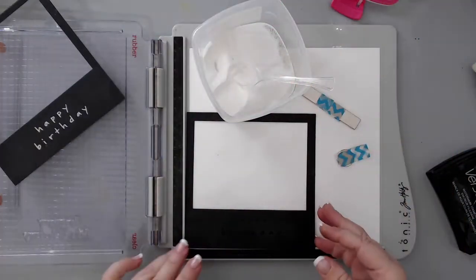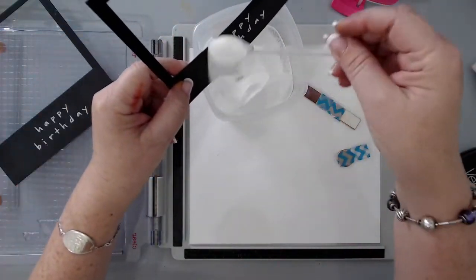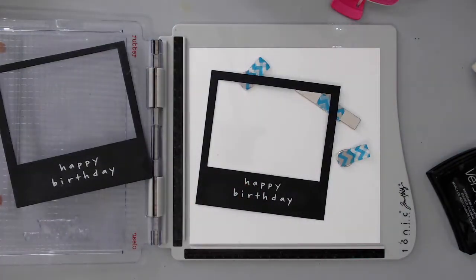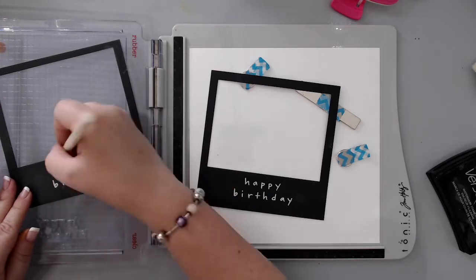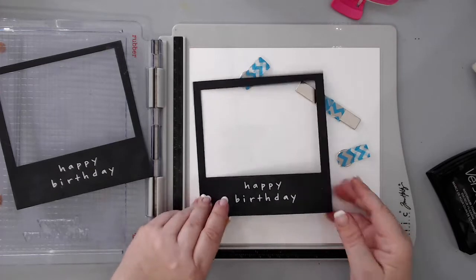I added the white embossing powder from my container so I could easily apply it right on top — it's a great way to store your embossing powders. Then I brushed off any excess powder from other areas and heat set it with my heat tool.